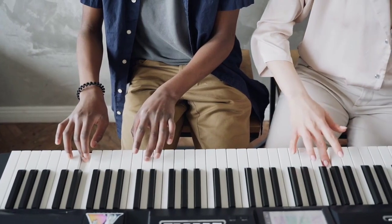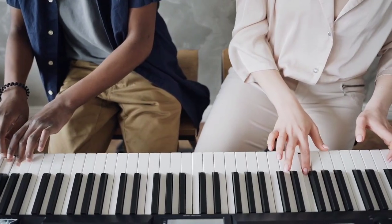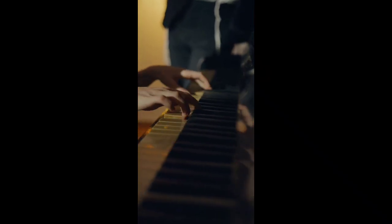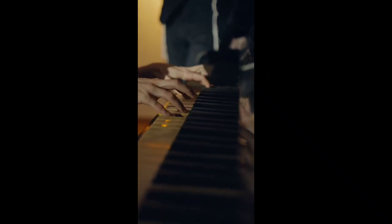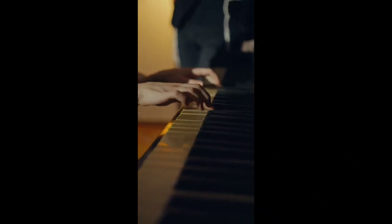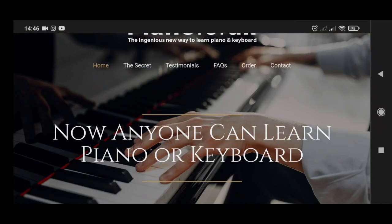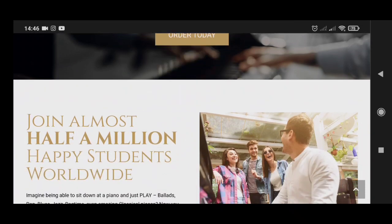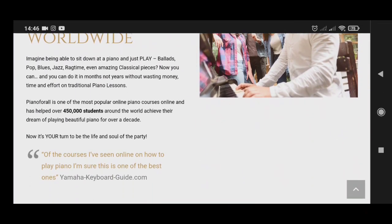What is Piano for All about? Piano for All is an online piano course created by Robin Hall. It contains as many as 200 video lessons, 500 audio lessons, as well as nine ebooks. It is available in downloadable format, but if you prefer you can get an actual physical copy. It's quite easy to set up and works on any device — PC, Mac, iPad, iPhone, or any Android tablet or smartphone.